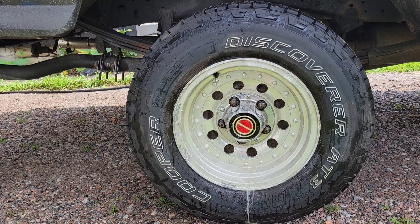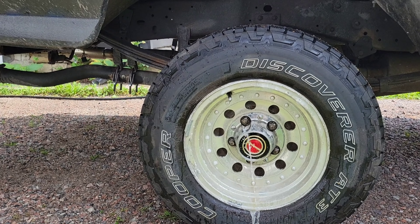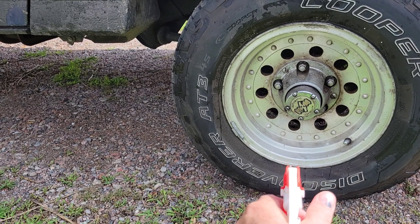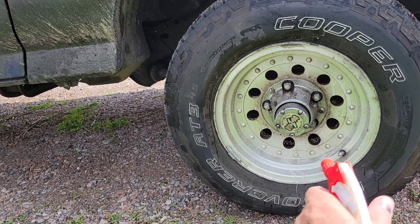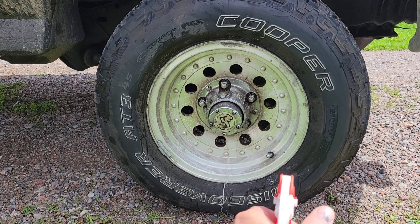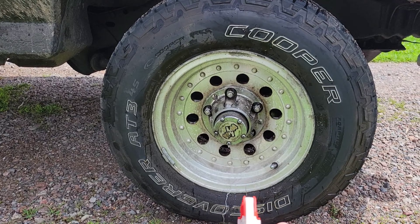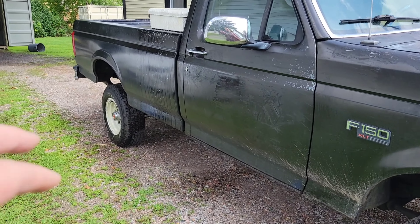That one's sprayed and you can already see the dirt coming off. This guy right here too — I'll get all that brown stuff in the middle, let's get this thing soaked. I'll soak this one here, spray the crap out of this one, and get my pressure washer out. So I've sprayed all the chrome and my alloy wheels on this side.